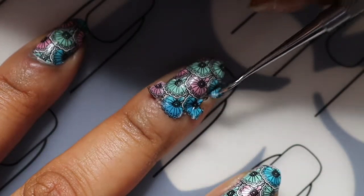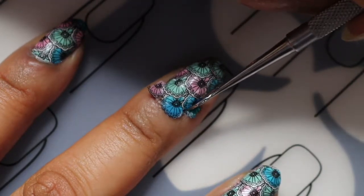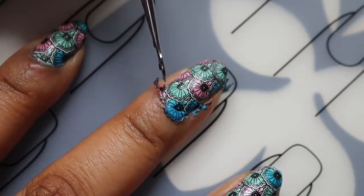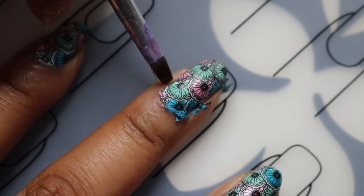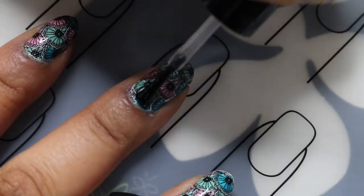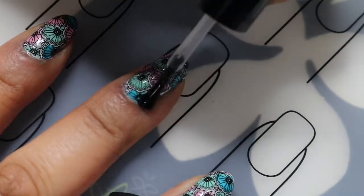And then I use the cuticle pusher just to take off any excess from the sides. I like to just clear up the rest of it. Finally I top coat with sachet wheat fast dry top coat.